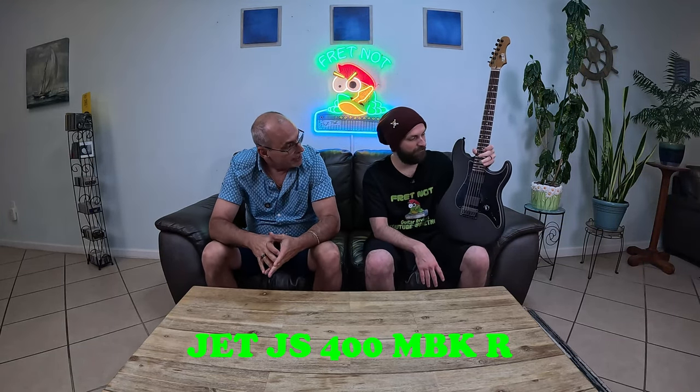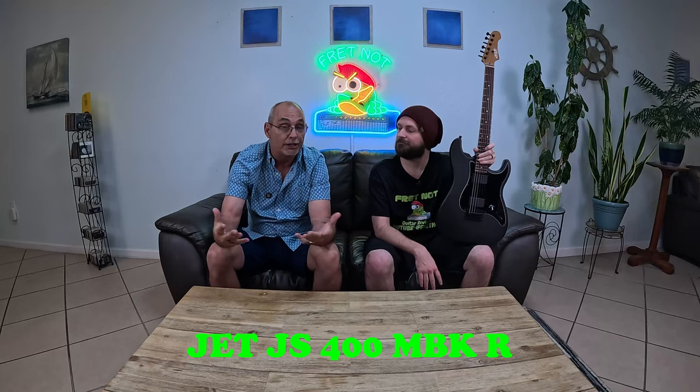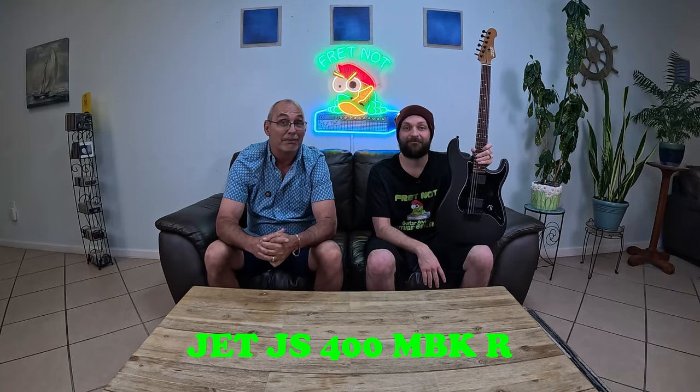Yeah, I kind of get that from it as well. So you've got 22 medium jumbo frets, a fixed bridge, and two high output Jet pickups — they really don't say a name for them. Non-stainless nickel frets. And it's all in a matte black satin finish. I'm just telling you, you're going to hear it in a minute. This little guitar plays amazing and it plays way above what you would think when I tell you how much you pay for it.